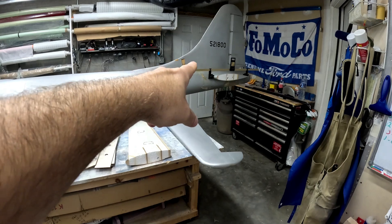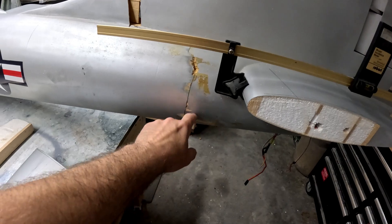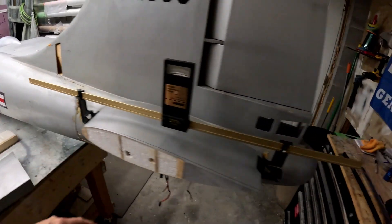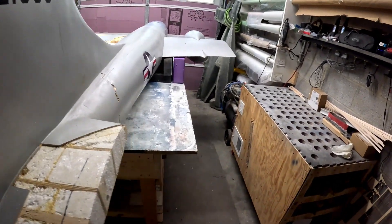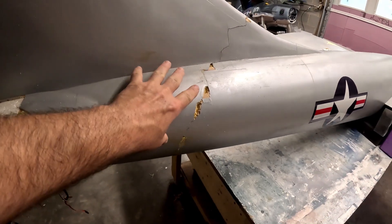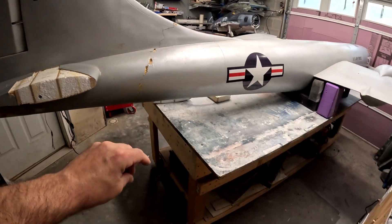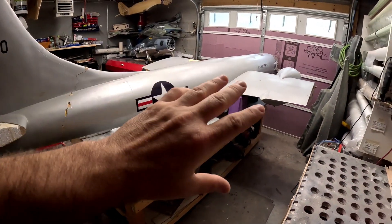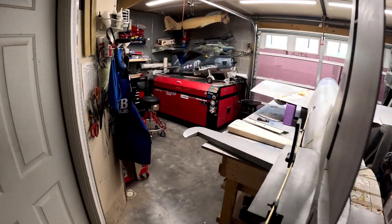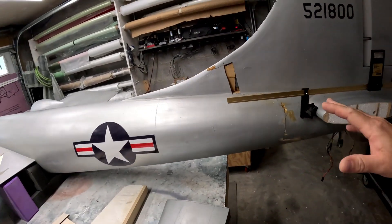I'll also fix the cracks along the tail section — you can see right about here there's a nice big crack that runs along here, and there's a piece of balsa wood missing. On the other side the crack continues along. We'll get some sheeting on this area to reinforce and fix it, and get it ready for glass. The whole airplane's got to be sanded down to remove all the paint, but the tail section should be pretty quick — probably only about a week's worth of work.